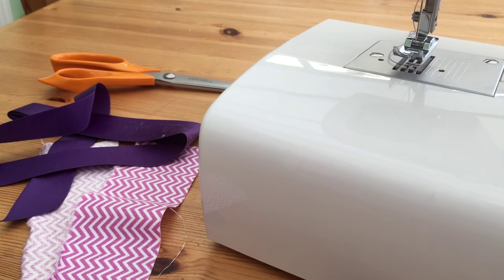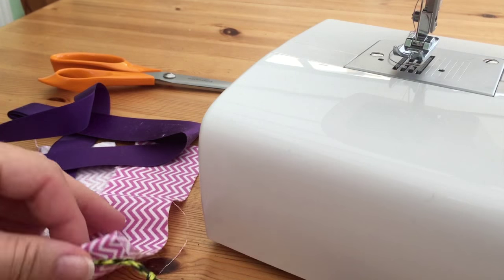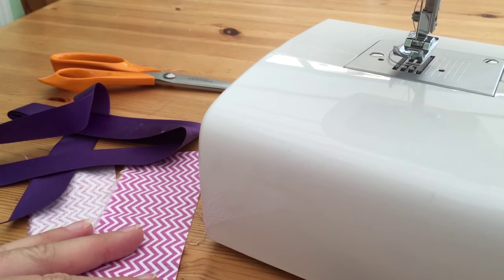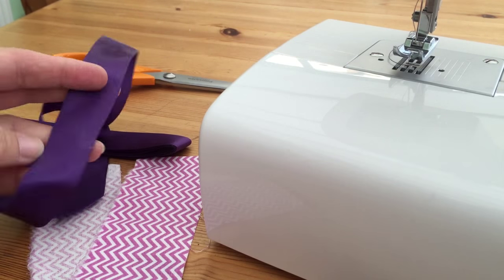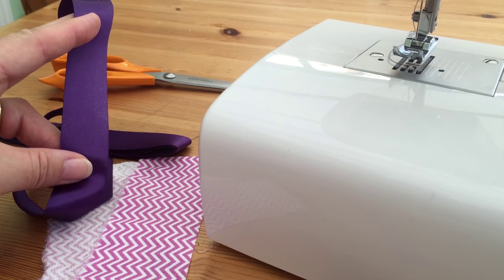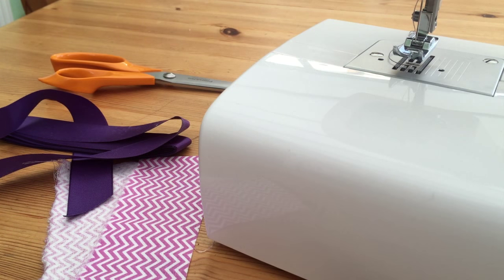Hi there Fabric Jugglers, it's Babs here from Fiery Phoenix and today we're going to be using some simple cord and some fabric scraps to create our own piping. I'm also going to show you how you can create the same effects using some ribbon. If that's something that you think would be of interest to you in your sewing projects then please stick around and let's see how to do that.